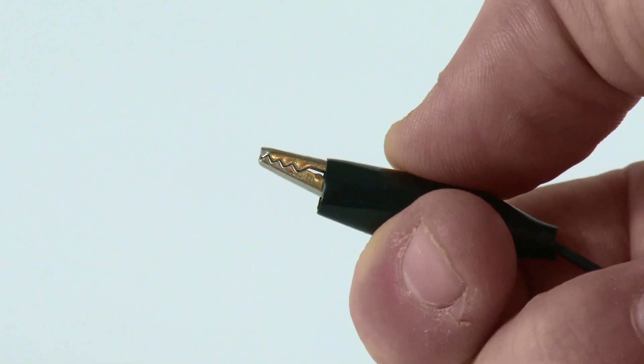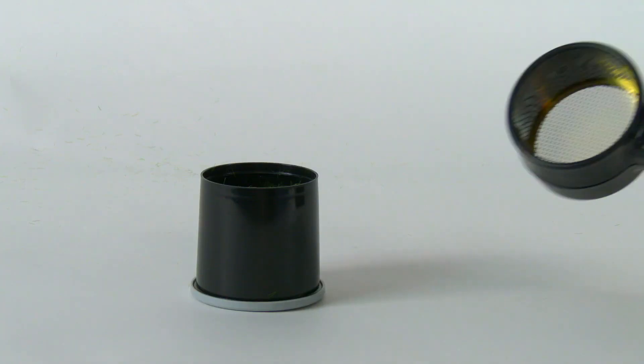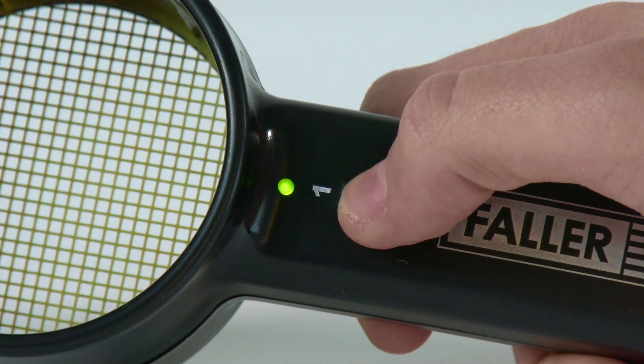The GrassFix works with a 9V battery, which makes the handling very easy and flexible. A green LED light lights up when the device is ready to use.